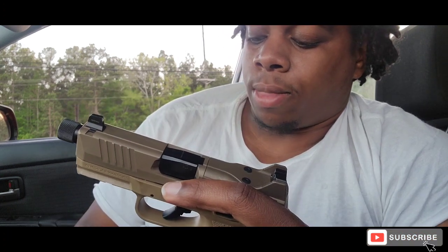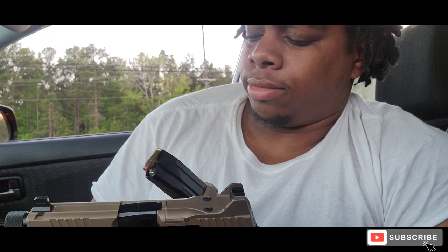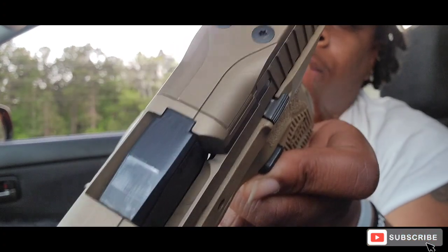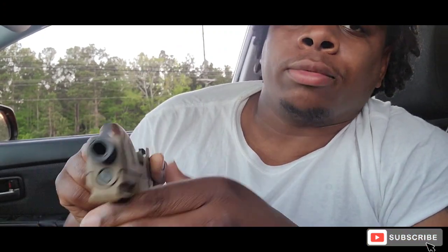I love the capacity — the FN 509 Compact, I got 15 rounds in 9mm. That's about the same as a Glock 19, they got about the same capacity. I've been putting some wear on this thing as you can see. Compared to the Glock right here — this is the Glock 45, the Glock 30... look at the width on both of them, they're neck and neck. Why is that?